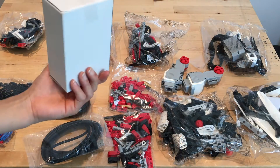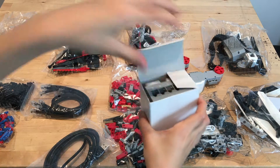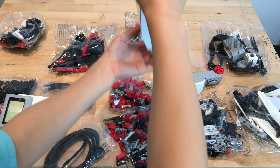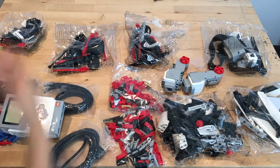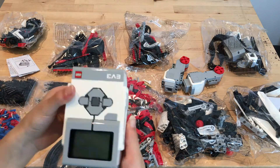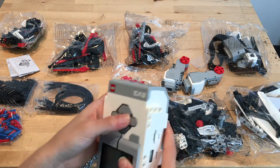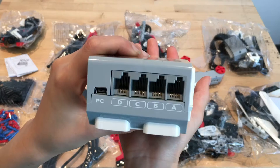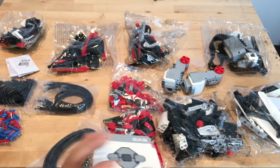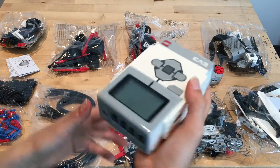Now I'm going to open up this box which contains the Peabrick. Here we just have some pamphlets which show you how to use the Peabrick — we don't need those. Alright, so here is the Peabrick, which is basically the computer that controls the robot. As you can see, these wire holes are labeled A, B, C, and D, and these are basically where the wires go into. And here is the set of wires that goes into the brick.